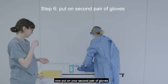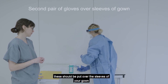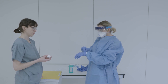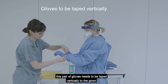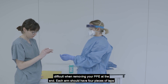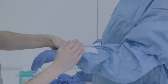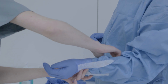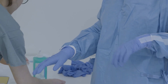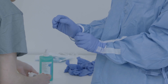Now put on your second pair of gloves. These should be put over the sleeves of your gown. This pair of gloves needs to be taped vertically to the gown — they should not be taped around your wrist as this will make it very difficult when removing your PPE at the end. Each arm should have four pieces of tape. The next pair of gloves is applied the same way.